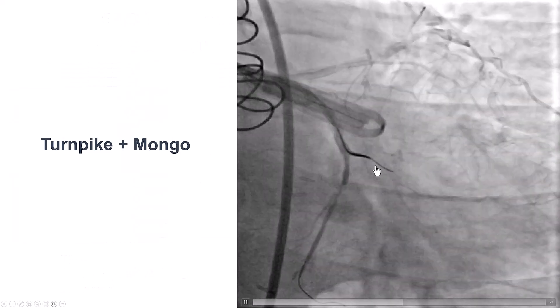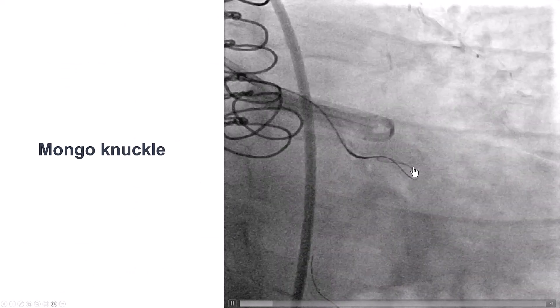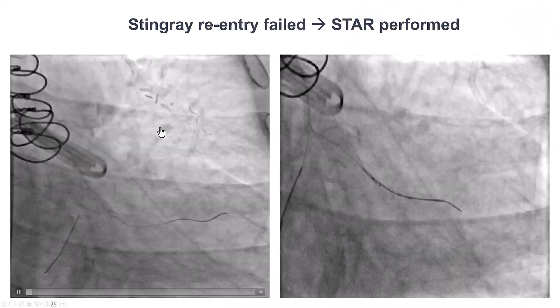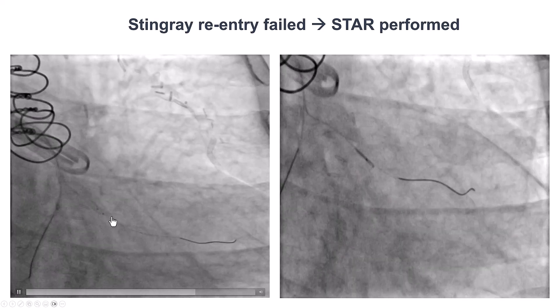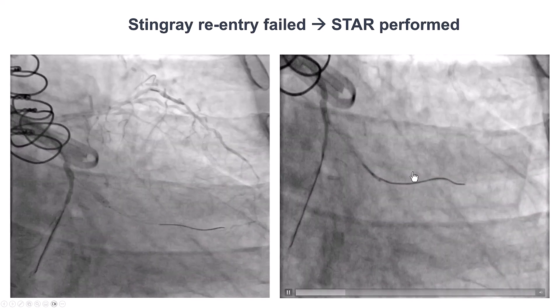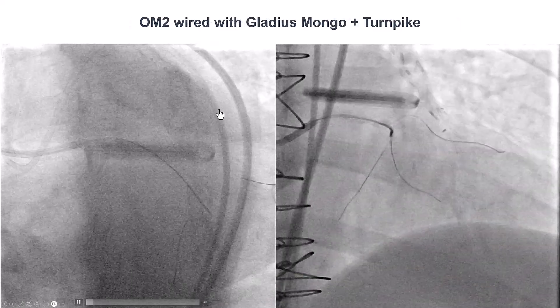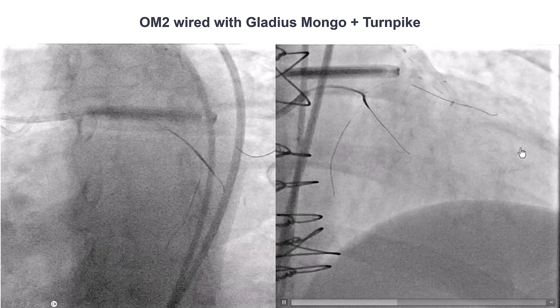We used a Turnpike microcatheter with a Gladius Mongo guide wire, which did not go in the right direction initially. Eventually we knuckled it. We then attempted re-entry using the Stingray balloon, but were unfortunately unable to re-enter due to hematoma formation.